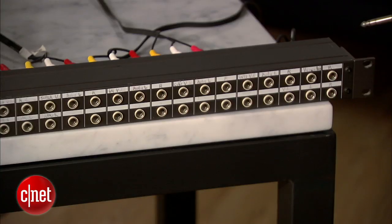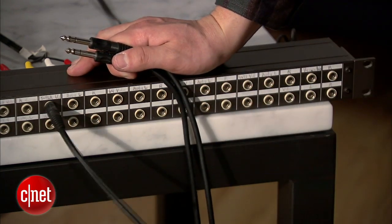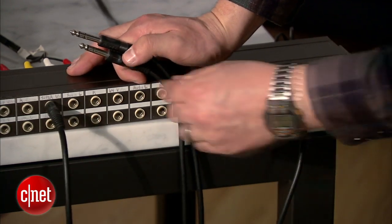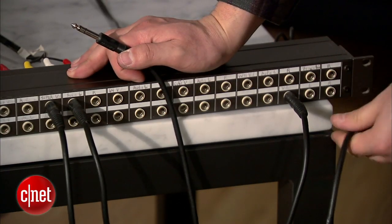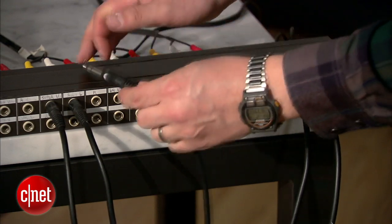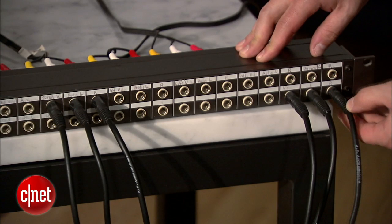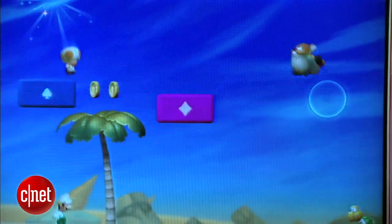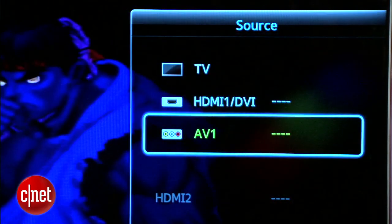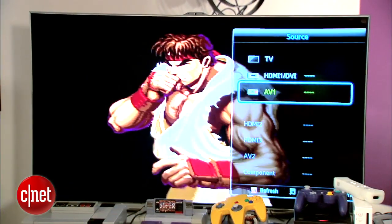Take one patch cable and plug it into the video output of the Super Nintendo, and plug it into the television video input. Do the same with the audio connections — audio left into the audio left of the television, and audio right of the patch bay into audio right of the television. Then turn on your television and change the input from HDMI or whatever it's set to, to AV1 or the RCA input, and voila, there's your Super Nintendo.